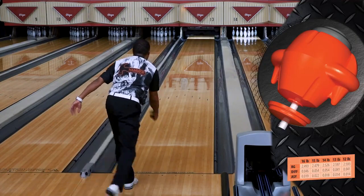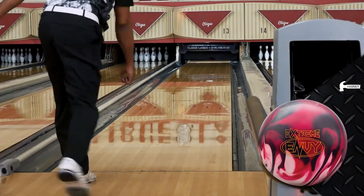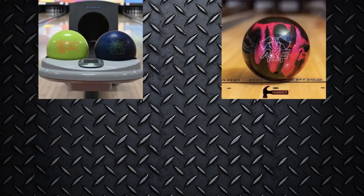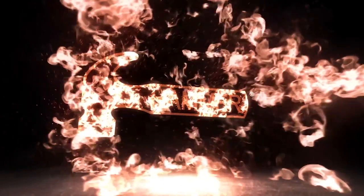Don't envy your teammates or opponents — add the Extreme Envy to your bag. Make sure to follow and subscribe to the Hammer social media channels for more information and content on the Extreme Envy and other Hammer products. Thank you for supporting the Hammer brand. And remember, nothing hits like a Hammer.